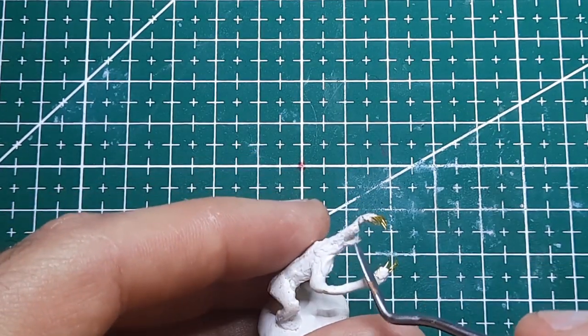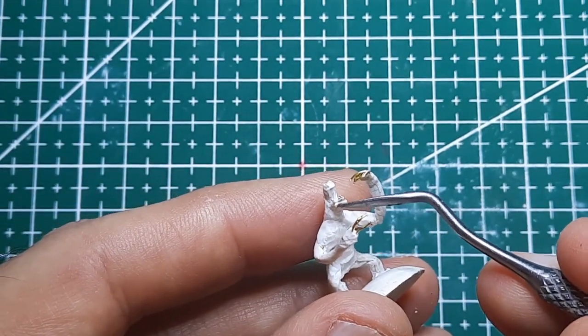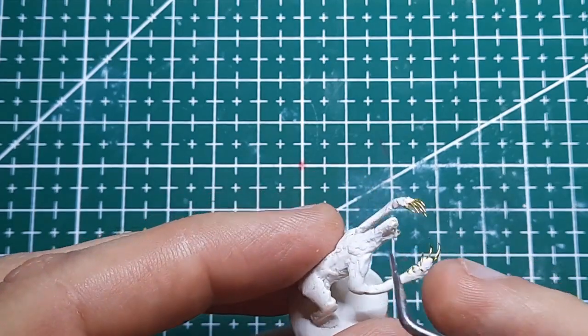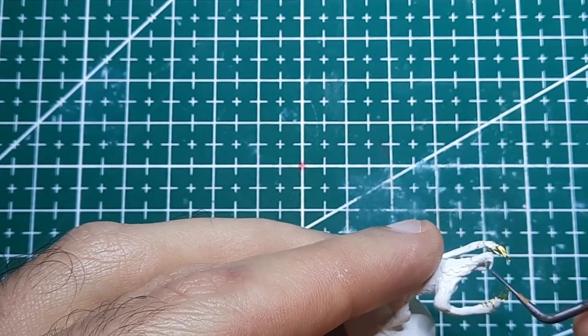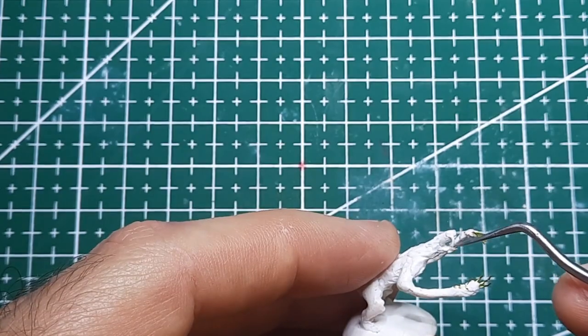I'm giving Yogg some big front teeth. I'm making them longer than needed and using the extra length to anchor them around the jaw. I'm worried that clay this thin and extending from the figure like this without support like an armature will end up a little bit brittle. Just got to be careful with the teeth now.